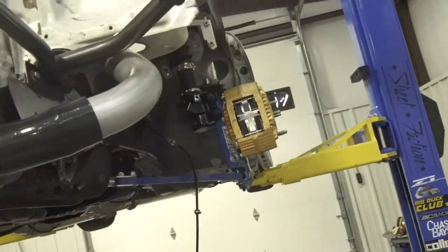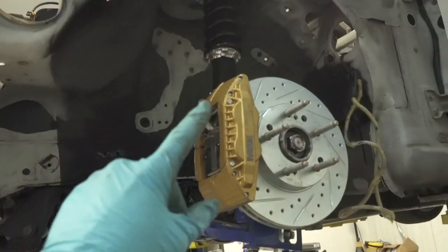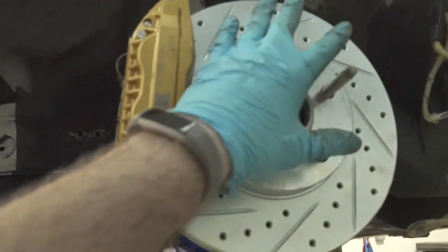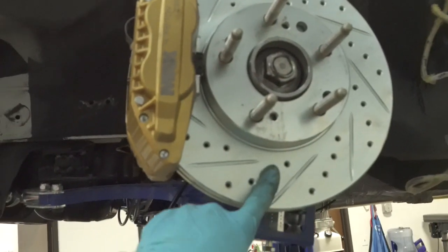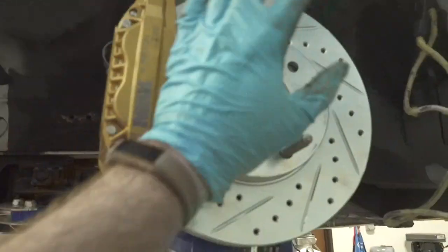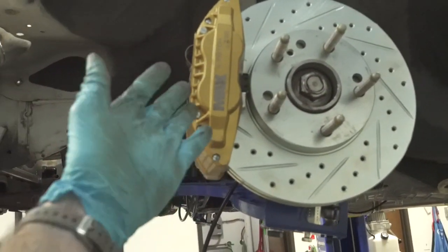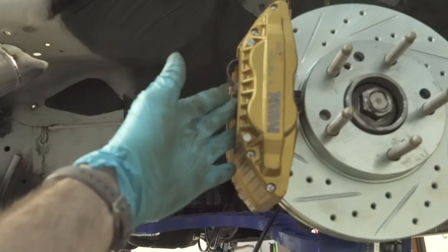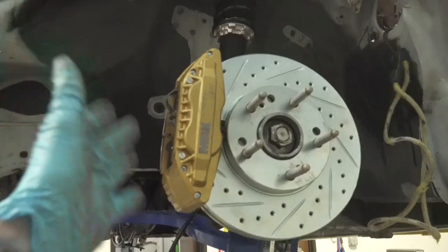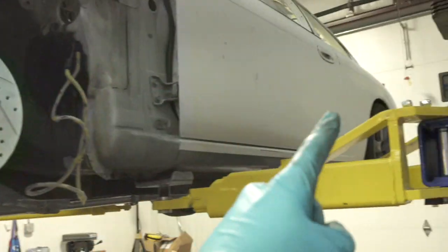Done with this one side, going to work on the other side as well, then we can move to the back. Just wrapped up the fronts — this one went on very easily as well. If you are doing a Z32 conversion on your 240, you will need to get a five-lug hub and Z32 brake rotors. You can get the rotors on eBay and Juku; the hubs are on Juku as well — kind of pricey but you can run the nice big Z32 brakes. Definitely a good upgrade, especially for a high-horsepower drift car. Fronts are done, let's move to the back.